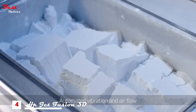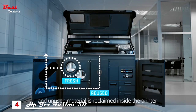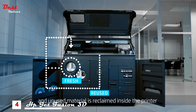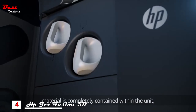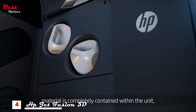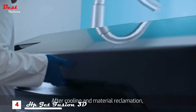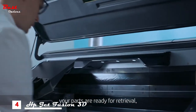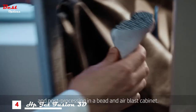Automated vibration and airflow then extract unused material from within the build chamber. Unused material is reclaimed inside the printer for future builds. During this process, material is completely contained within the unit for a cleaner, more efficient operation. After cooling and material reclamation, your parts are ready for retrieval and post-processing in a bead and air blast cabinet.